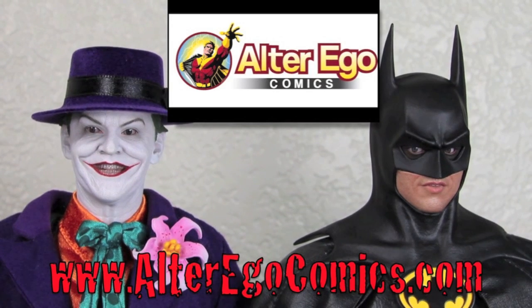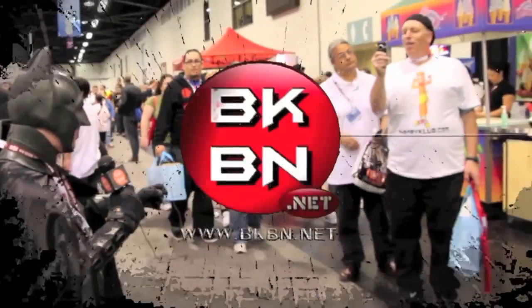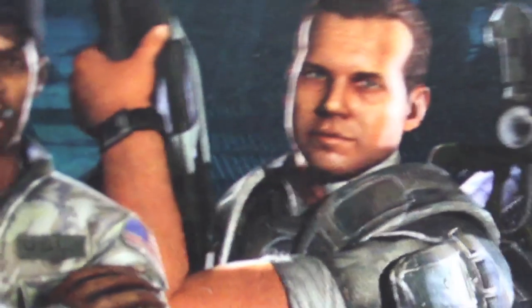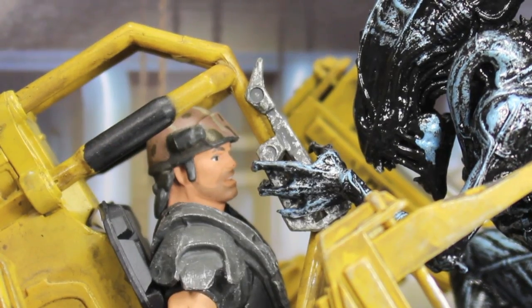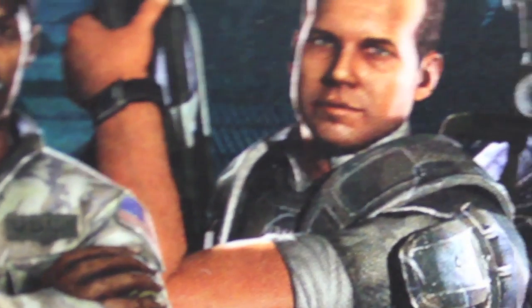For the latest in Hot Toys, Sideshow Collectibles, Replicas, and more, visit alter-ego-comics.com. They take PayPal, pre-orders, and have the lowest prices on the net. Lowest price for Hot Toys? You must be joking. Do I look like I'm joking? Hudson, I need your help! Maybe you haven't been keeping up on current events, but we just got our ass kicked, pal! Hudson, it's something worse than the aliens trying to kill us — they're gonna force us to play Aliens Colonial Marines forever! That's it, man! Game over, man! Game over!